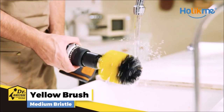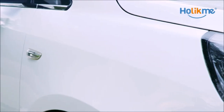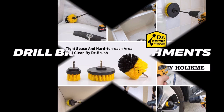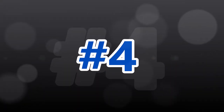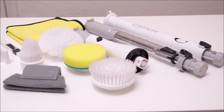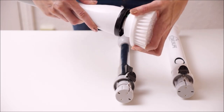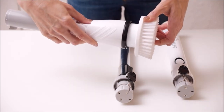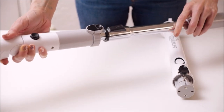The brushes and extended reach attachment fit into most cordless drills. The electric scrubber frees you from tedious housework, protects your back and knees, provides easier and more efficient cleaning methods, and makes housework fun.